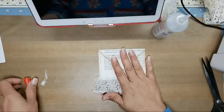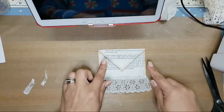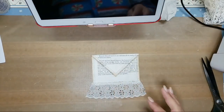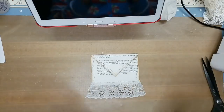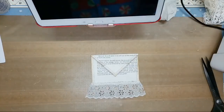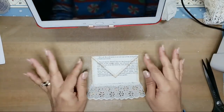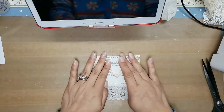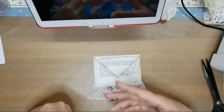I hope that answers all of your questions — I've been getting a lot of messages asking if I could show how I stitch around the envelope, so this is how I do it. Now for the giveaway, guys — thank you again, I am thrilled. I'm getting subscribers and subscribers and subscribers, and I so appreciate it. Thank you so much — it just makes me want to create more.